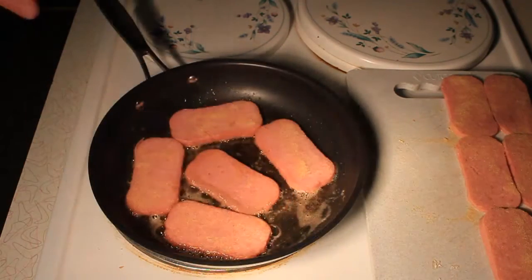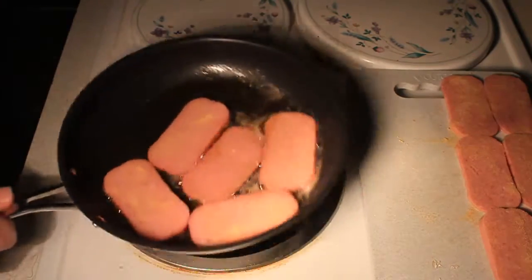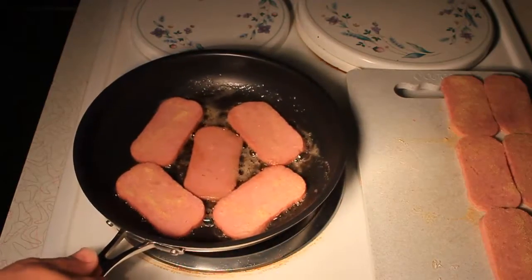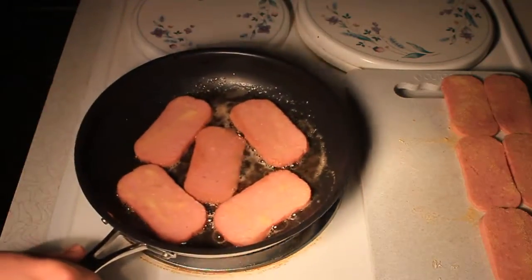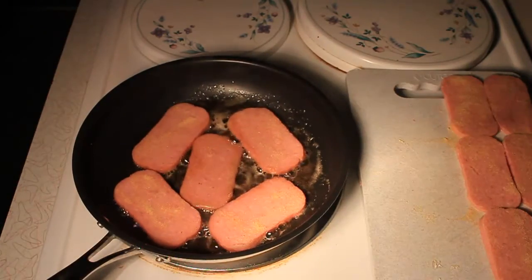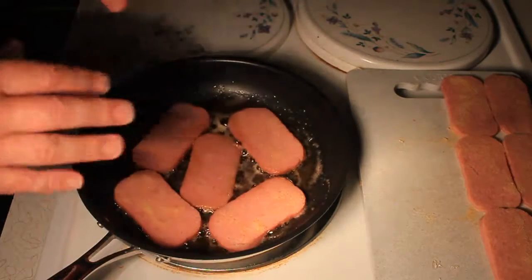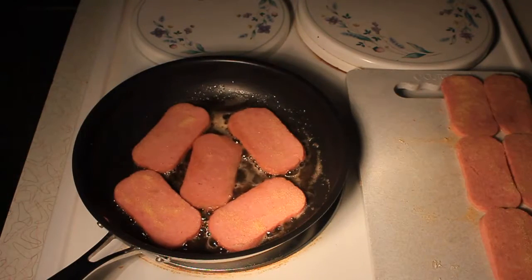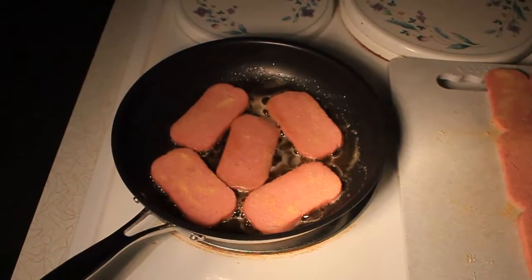After they've cooked for about a minute, just pick them up and shake them around to make sure they're not sticking on the bottom. Because I'm using an electric stove, the heat's down a little bit, so I rotated the pan so the cold spots won't be in the same spot. If you didn't know that trick, that's a good trick to use — rotating your pan.